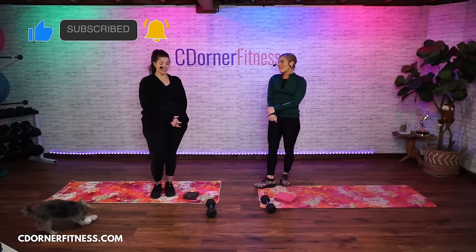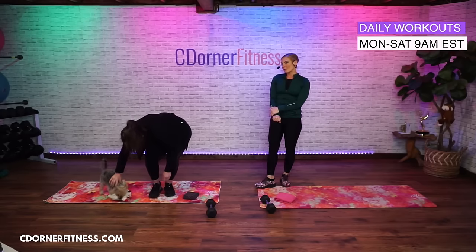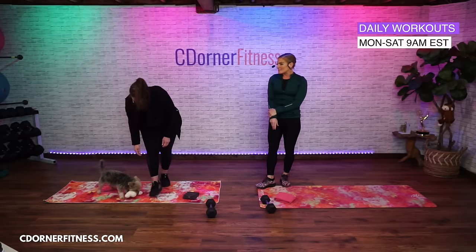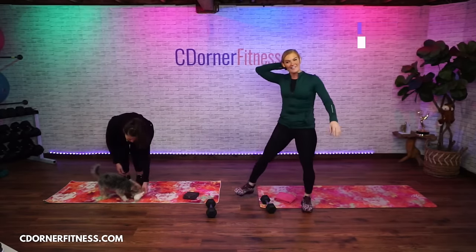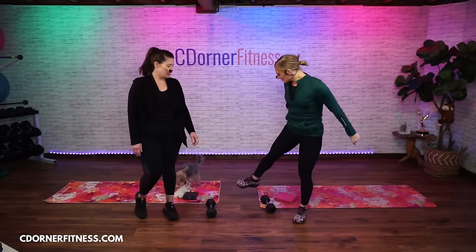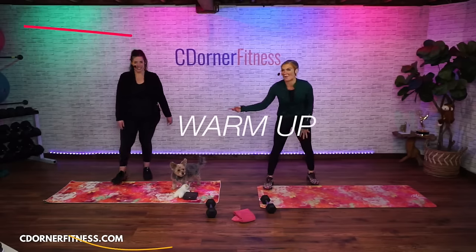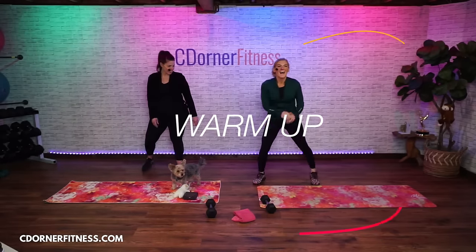Each segment is going to be done twice. I say 'done twice' instead of 'repeated twice' because Liam told me that's wrong — repeating it twice would mean three times. Anyway, DJ Kevy Kev, hit play! It is really cold today and Dawn is going into this blind — she has no idea what we're doing.